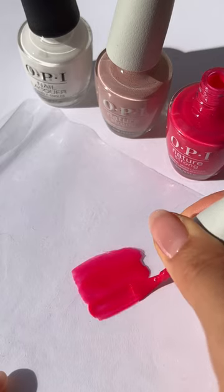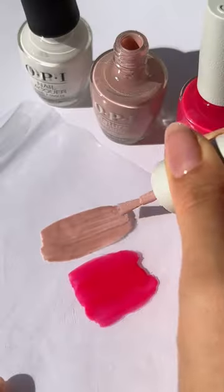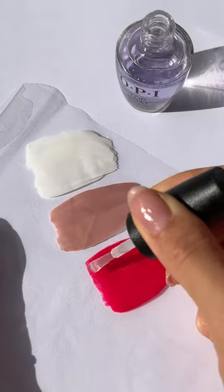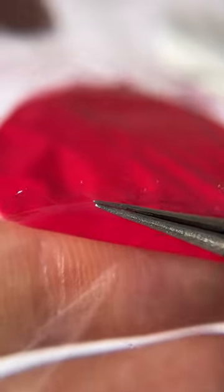Grab a piece of plastic and three polishes of your choice and paint blobs on the plastic. Let it dry and go over it with a layer of top coat. Once it fully dries, you'll be able to easily peel it off from the plastic.